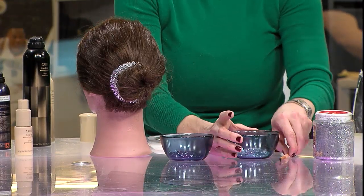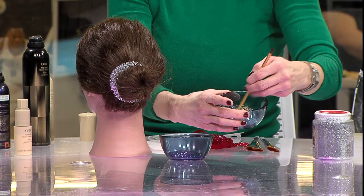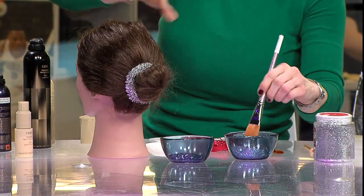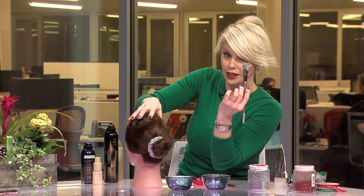So you throw the glitter in there — you have your gel and your glitter, mix them together. Then you take a paintbrush. These need to be stiffer bristles; there were some wobbly ones that didn't work out so well. You need a good stiff brush to get a good effect.